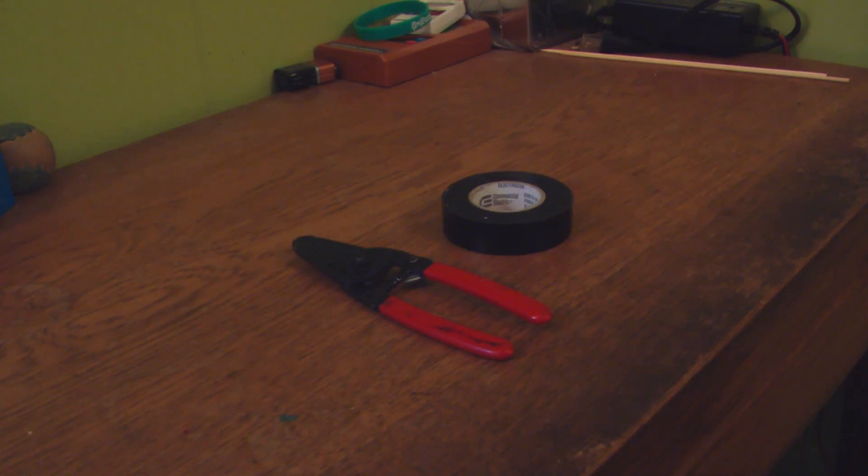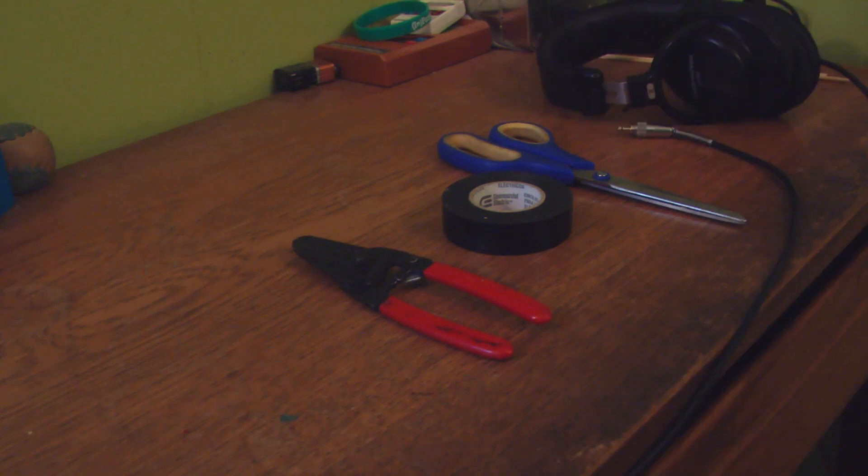The parts you're going to need are: wire strippers, electrical tape, scissors, your broken headphones, and lastly you're going to need a cable that you can cut up that has the same connector head on it as what was on the headphones that broke.